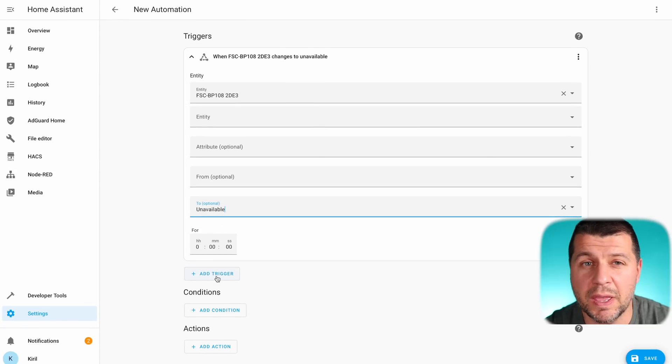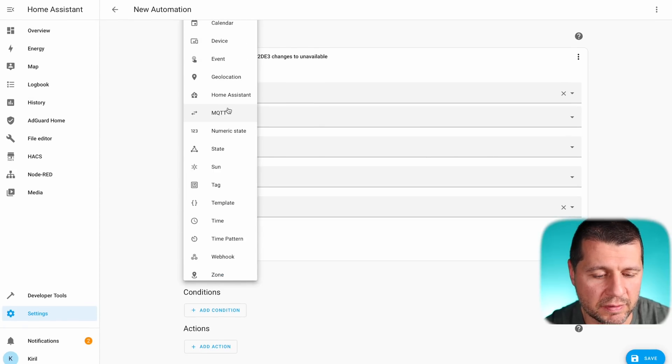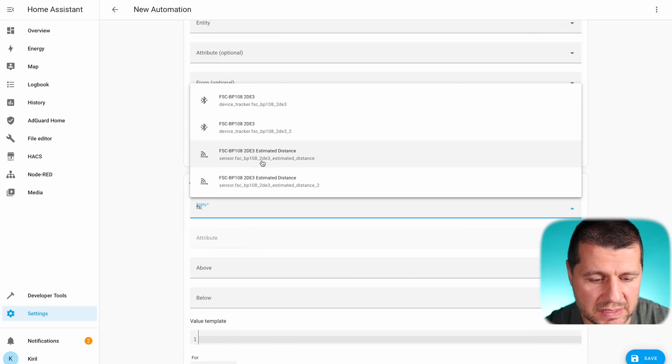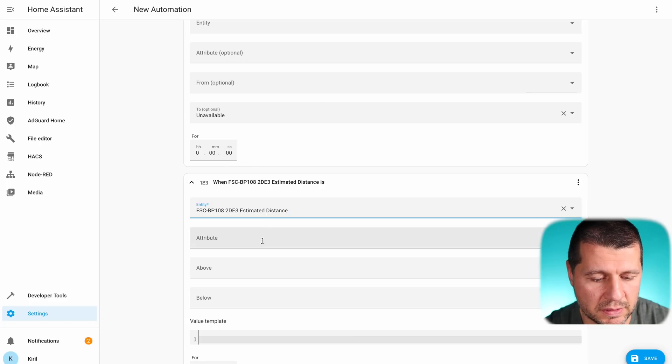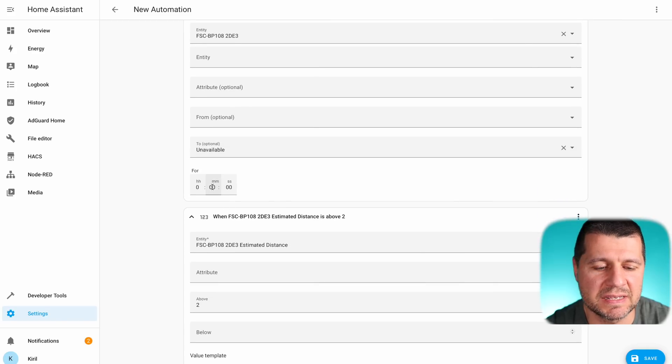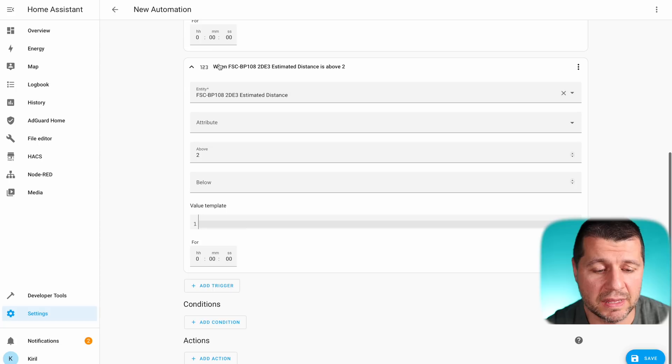The second trigger will be more precise — of type 'Numeric State.' The entity will be my estimated distance sensor, and if it goes above 2 meters, the trigger fires. I can type any number I wish here, but to test this I'll use 2 meters. The first trigger fires if the device becomes unavailable; I can even define how many minutes it should stay unavailable, but I'll leave that at zero. The second trigger fires if it goes above 2 meters from Home Assistant.